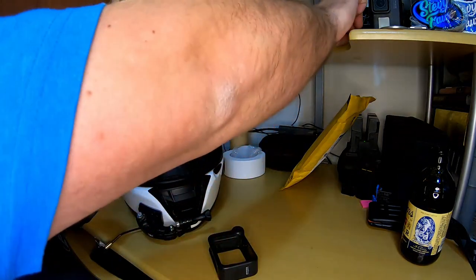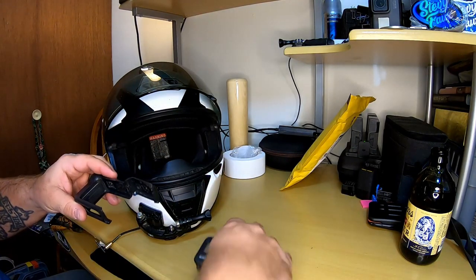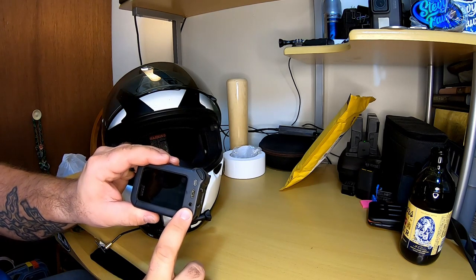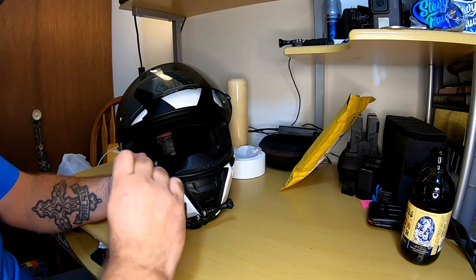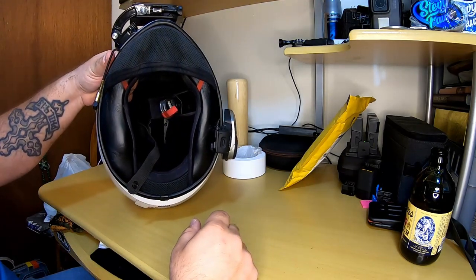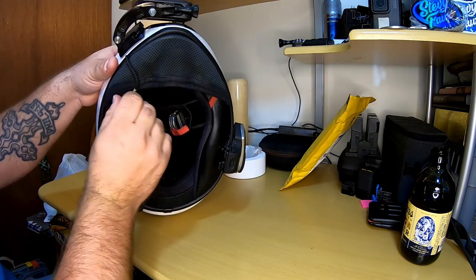Pop off the little door and set it up so you don't lose it, then open up the door on the media mod. The reason I do this is because it has a 3.5mm microphone jack on the media mod. Unfold the little ears, and I have my microphones and everything set up inside my helmet.